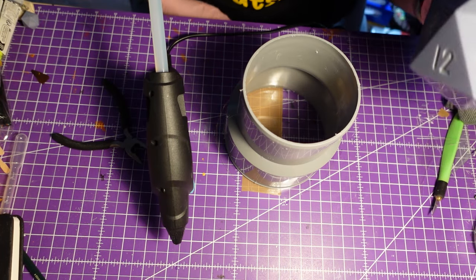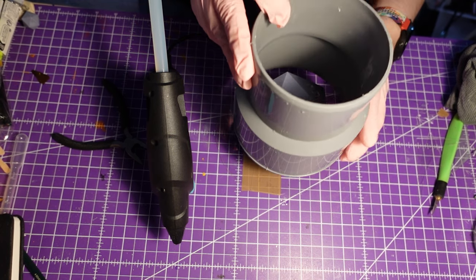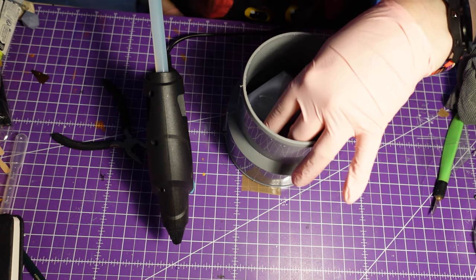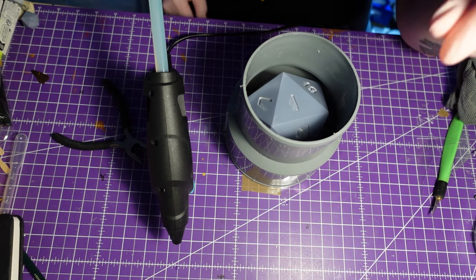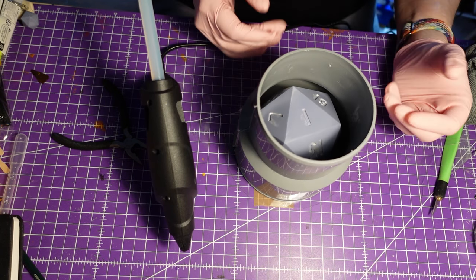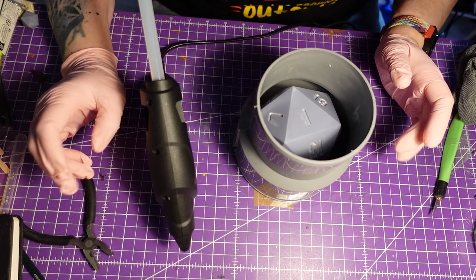At least I understood beforehand that the dice has to go in first. What I didn't record, by the way - I sanded that dice for hours to be shiny. That will be a catastrophe again to get that dice out of the mold, out of that thing at all. But oh well.